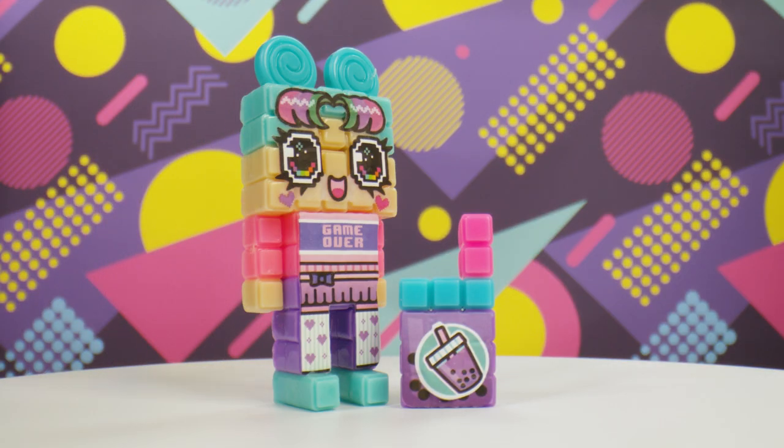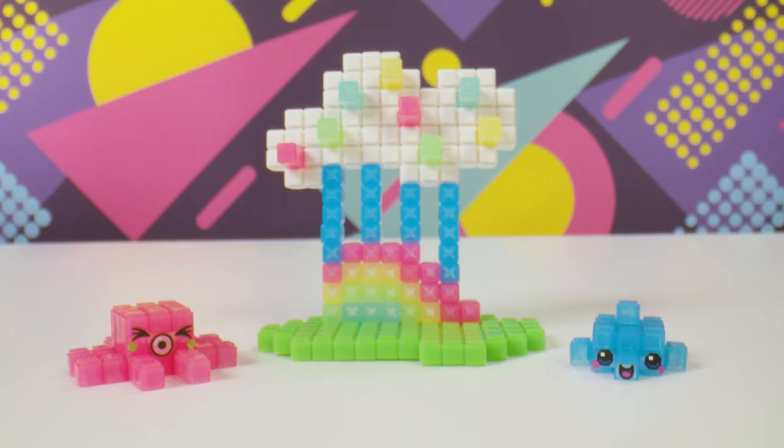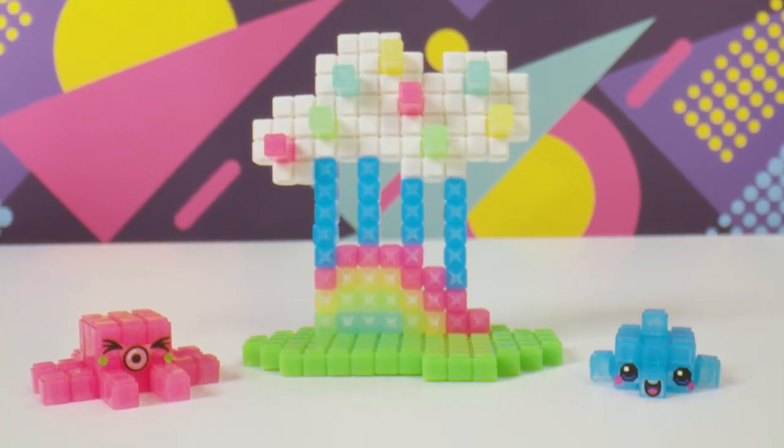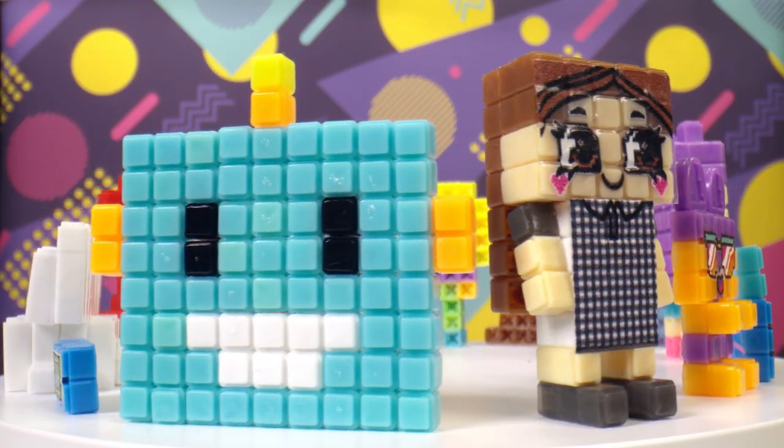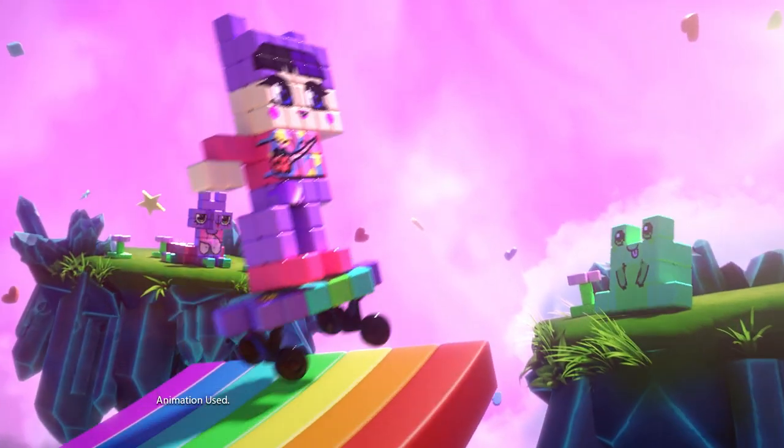Okay, I think you get it! Now go make some awesome Pixo Bits creations! And if you want to share, we'd love to see you — get your parents to post and tag us! Dream it, make it, love it!